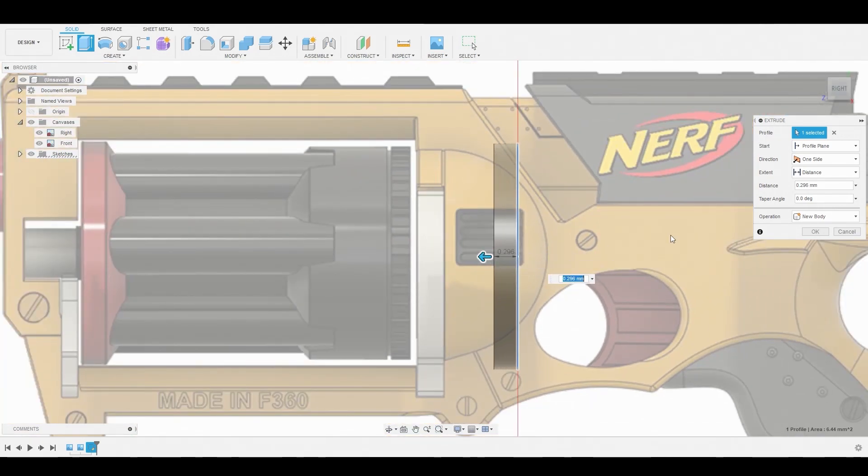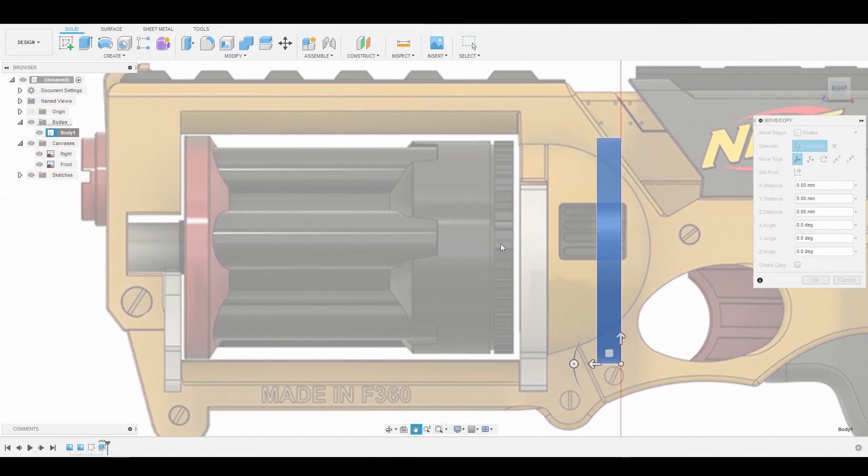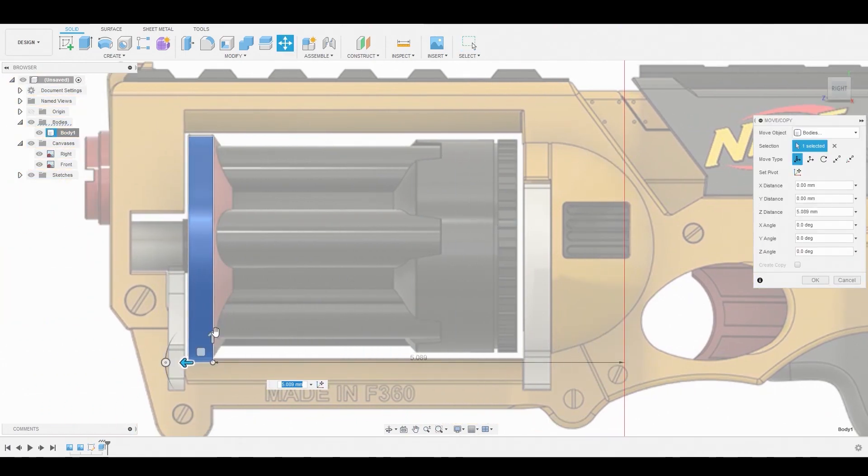Once satisfied, hit OK. Over to the left, right click on the layer and go to move. We're just going to move it to this red area here, then hit OK.